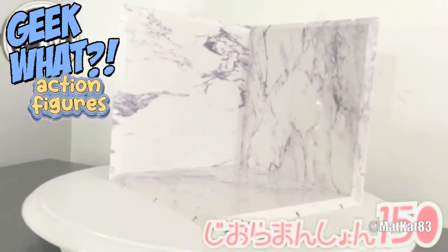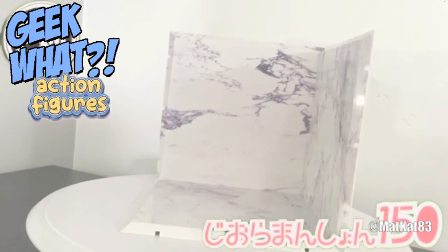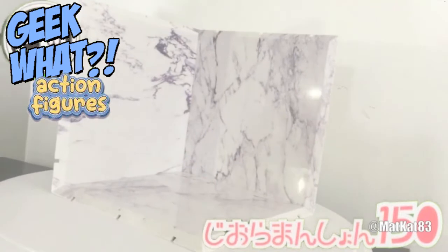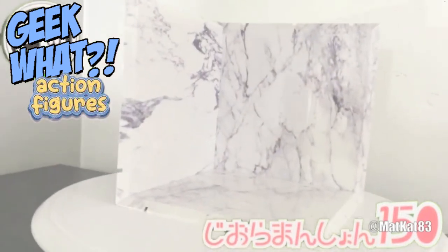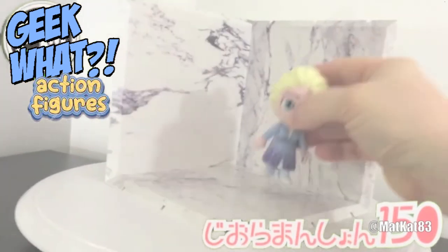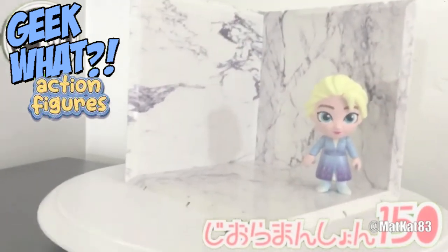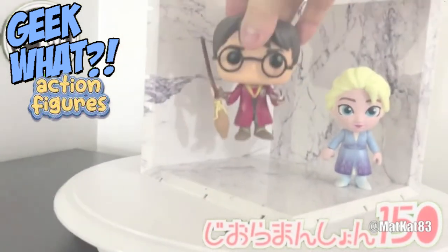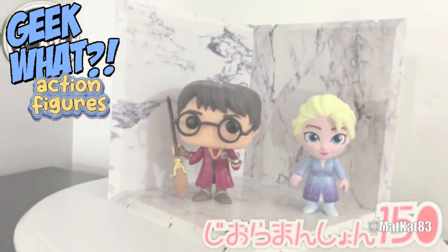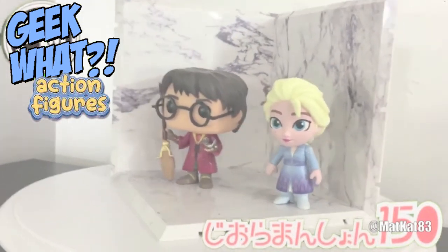Let me just spin it around a bit so you can take a look. It looks very cool — I like the way these dioramas sit. They're very simple, yet they really add something to your collection. If you sit these little figurines — I don't know what these are called, but this is my daughter's Elsa figure — and you can also sit Funko Pops on there. It just brings something to your figurines. You can also fit six-inch action figures; anything above that I think would be too much.